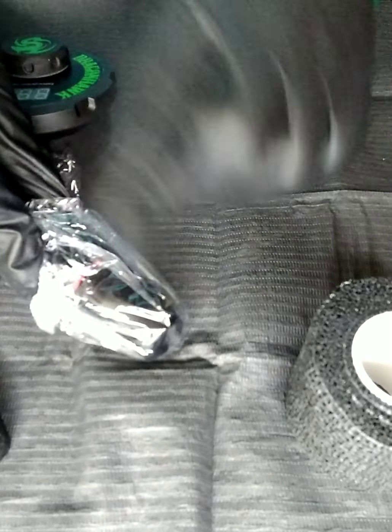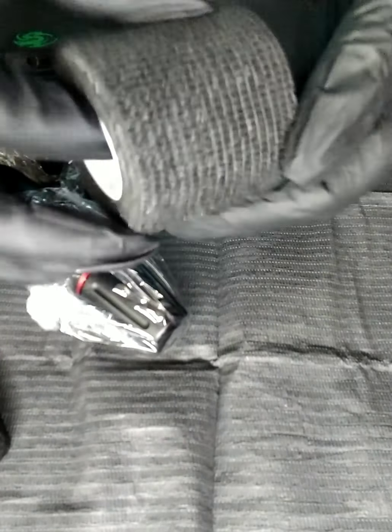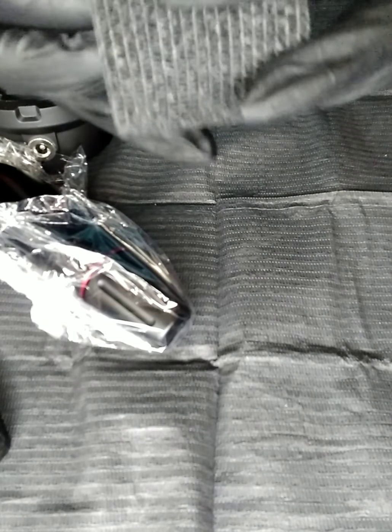I just got this new Dragonhawk Mast tattoo pen and I'm pretty excited about showing you how easy it is to set up. It came with its own power supply, foot pedal, and tape to keep it sanitary.